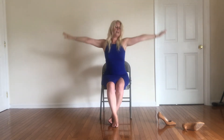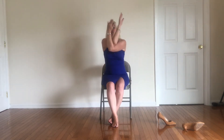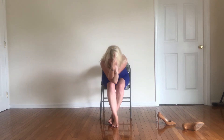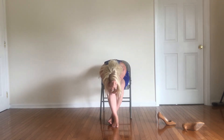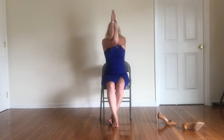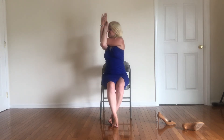Switch up the ankle cross — so now left in front of right. Again, this time we're going to bring our right arm underneath. Big breath in. Exhale, bring it on in. Come on up. Let's take that twist. Big breath in. Exhale, twist to your left. Come on to center here. Release. Release the ankles for a moment.